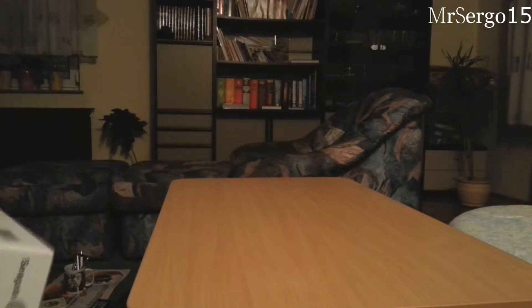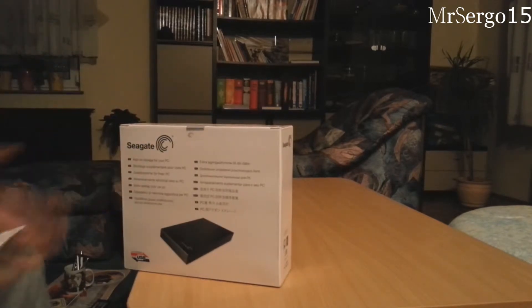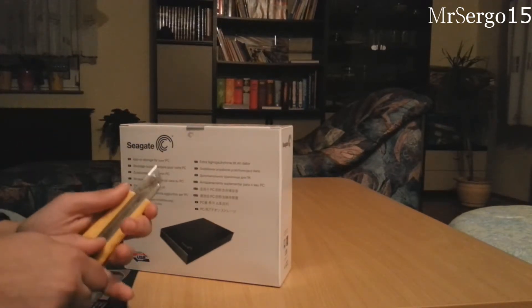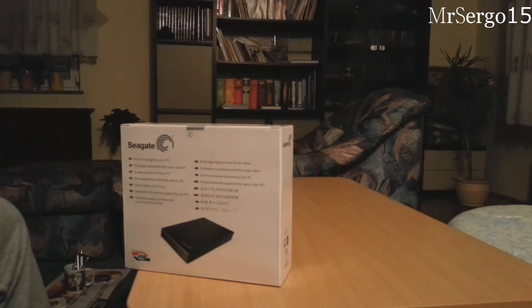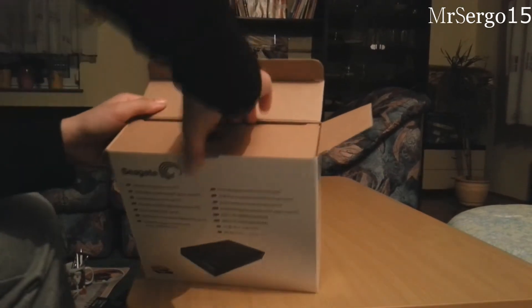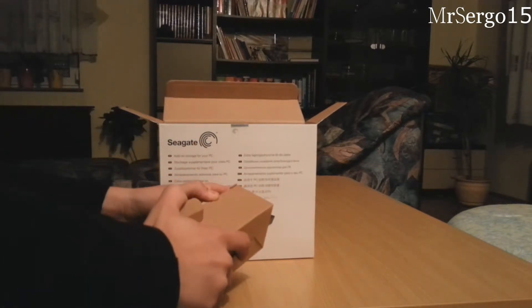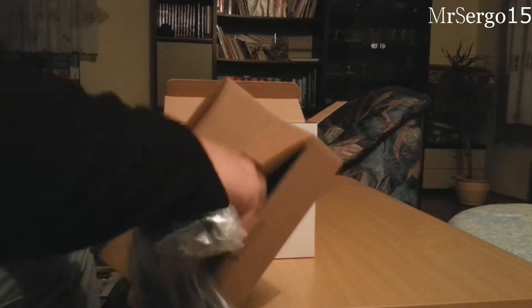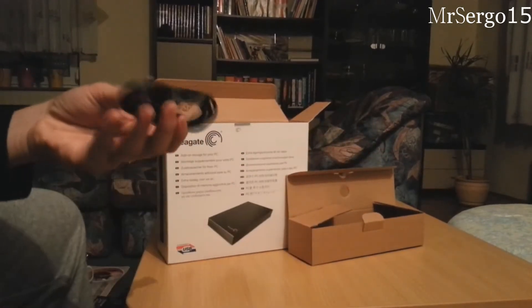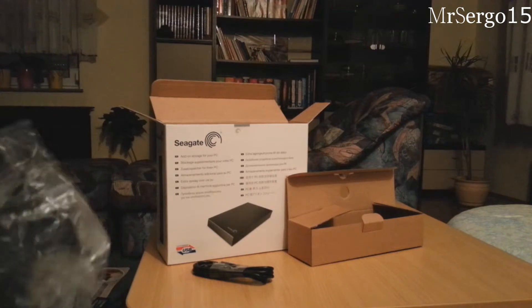Next we go to the big guy — the external hard drive. It says 'add storage to PC.' I'm just gonna open this puppy up. Good thing I brought a knife. There we go, carefully. This is your power cable I assume, and some other cable — a USB cable.